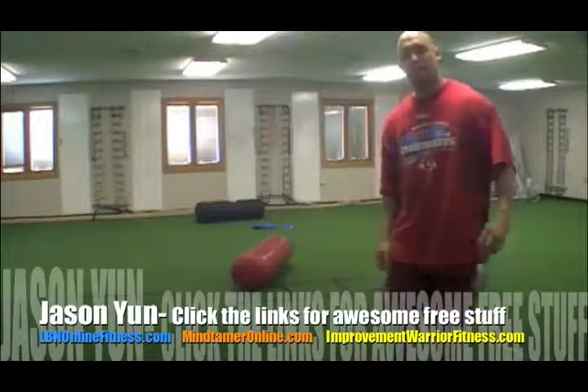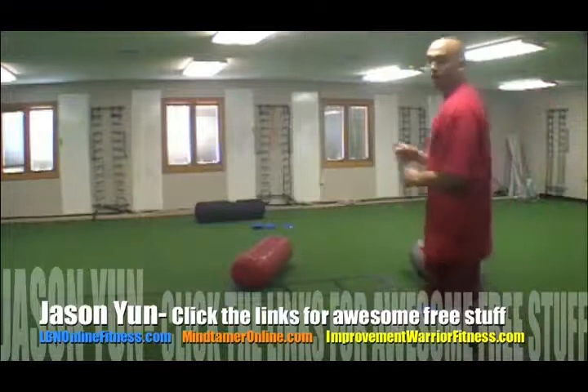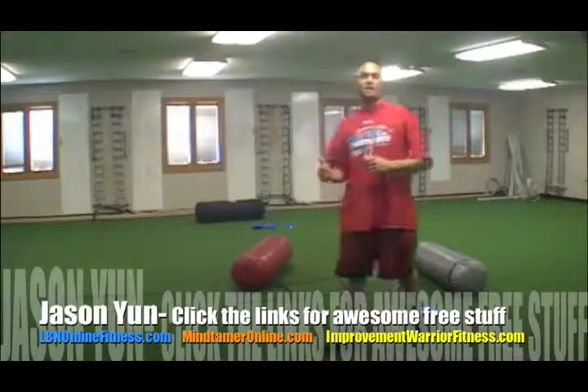Hey, what's up? It's Jason Yun, JasonYunFitness.com. Welcome back to the studio. I've got another awesome heavy bag exercise for you.